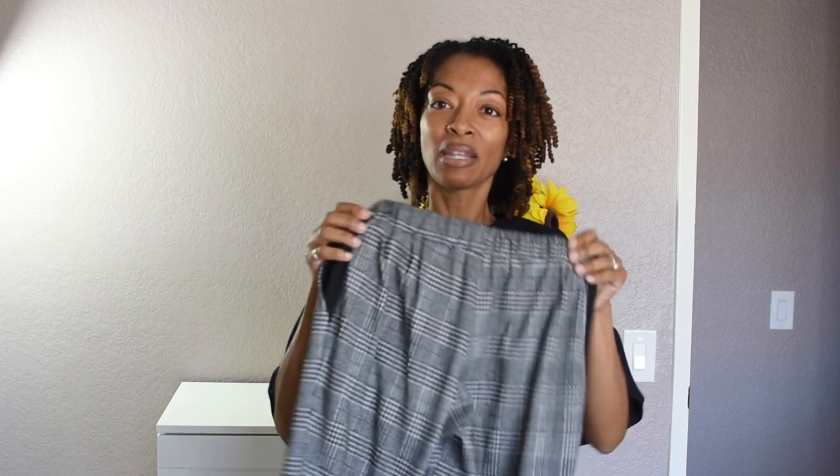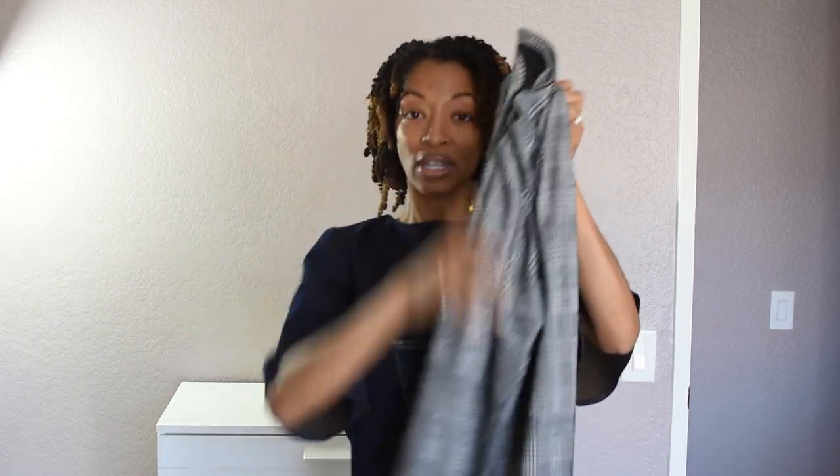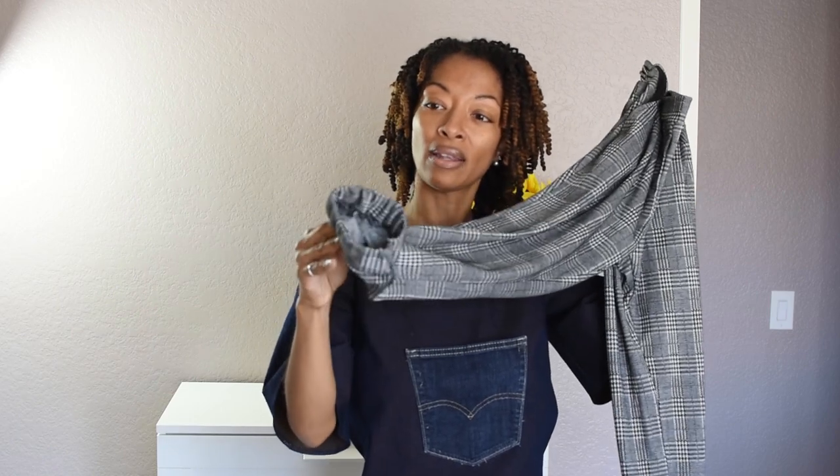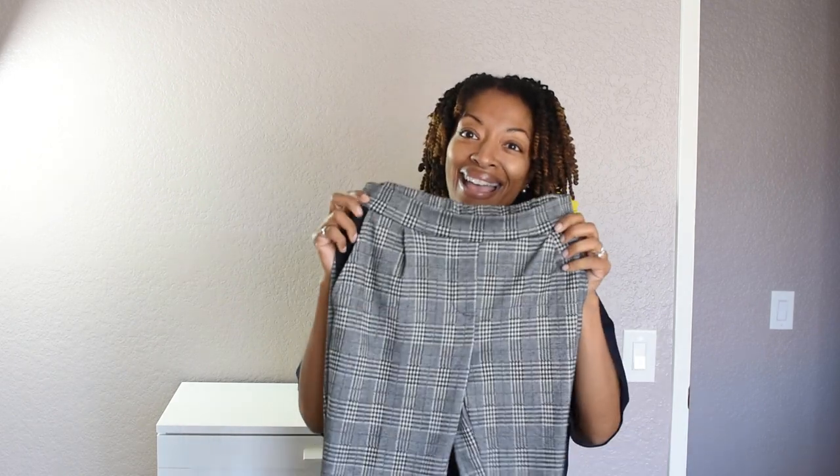The pants have a mock front opening, elastic in the back, pleats in the front, and pockets on the side. I used some black knit scraps for the pocket lining. There's also elastic at the leg opening — the pattern called for an invisible zipper on the side, but I didn't want a zipper there, so I just put elastic in and closed up the opening.